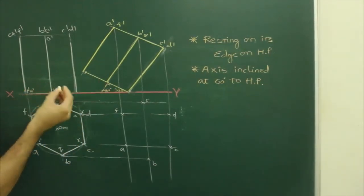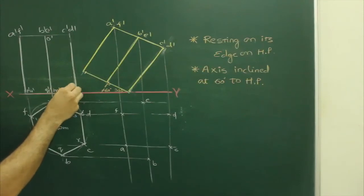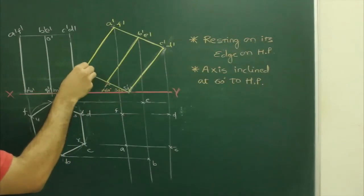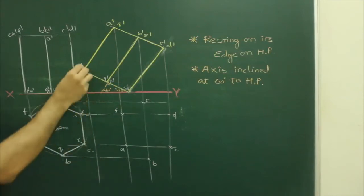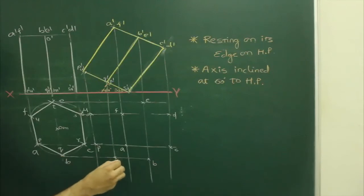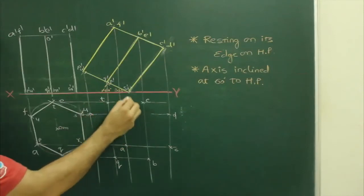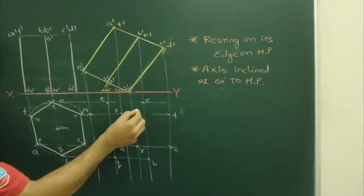Label the projected points: P', U', Q', T', S', R'. Identify their positions — P', U' from here; Q' and T'; S' and R'. So we get T, U, Q and T here. You get Q here, T here. S and R — you get R over here and S over here.